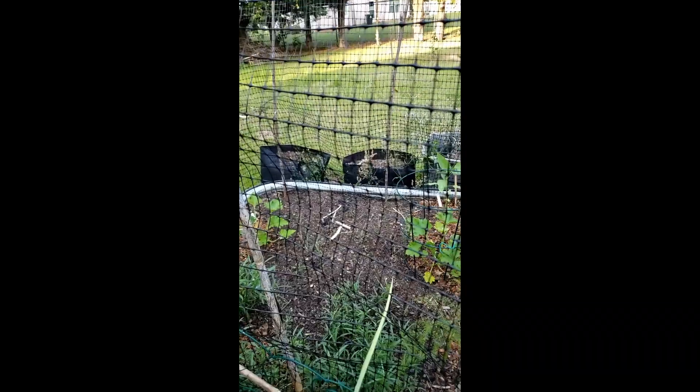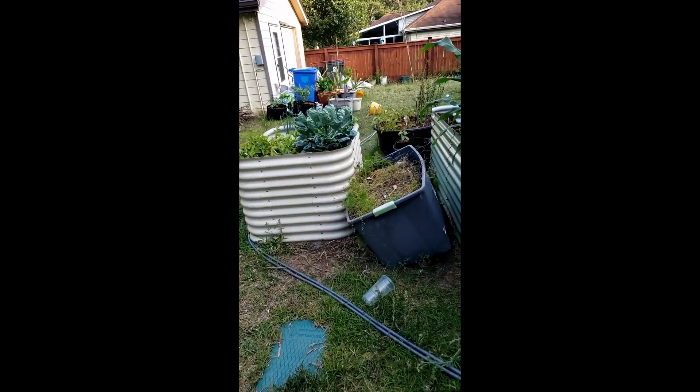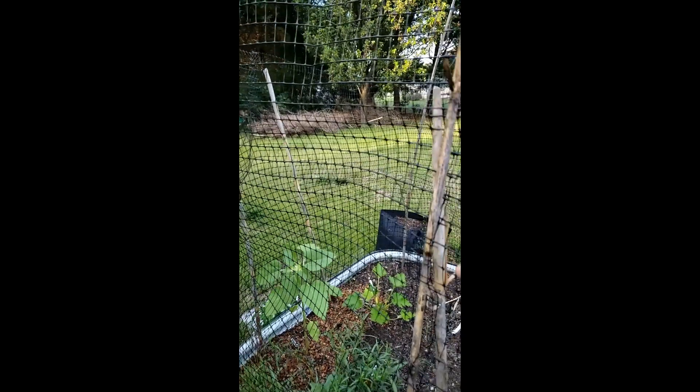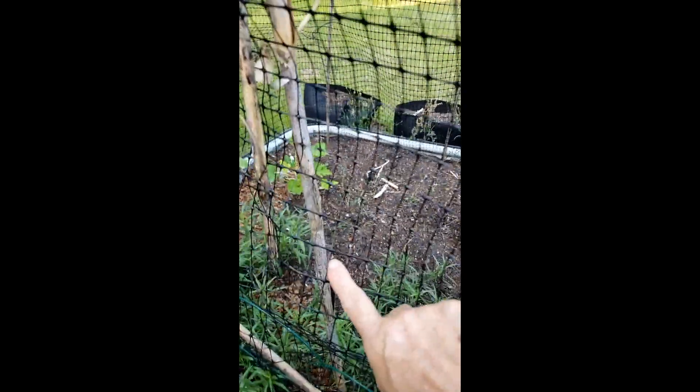This is a 15-inch high bed, and my other beds are all 30 inches high and they don't have a problem. Where I have the netting joined here, I just put some bamboo pieces weaving through there.